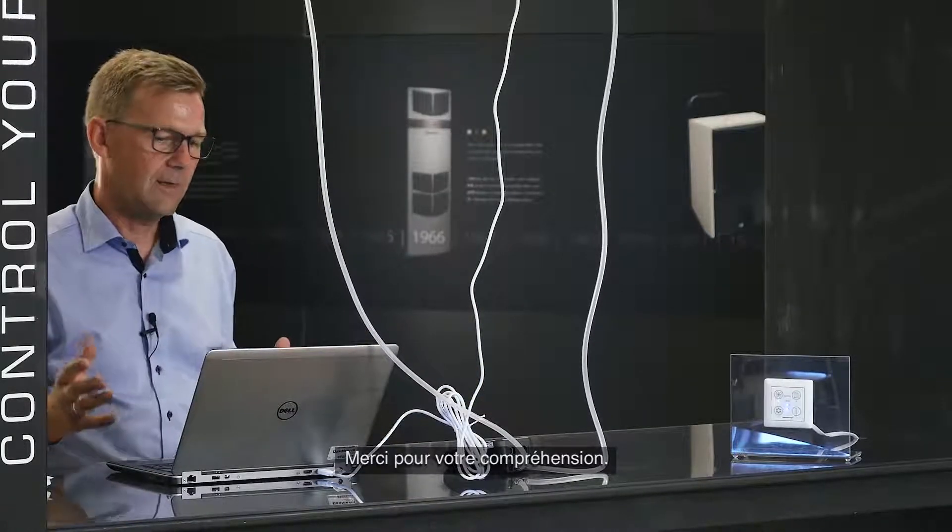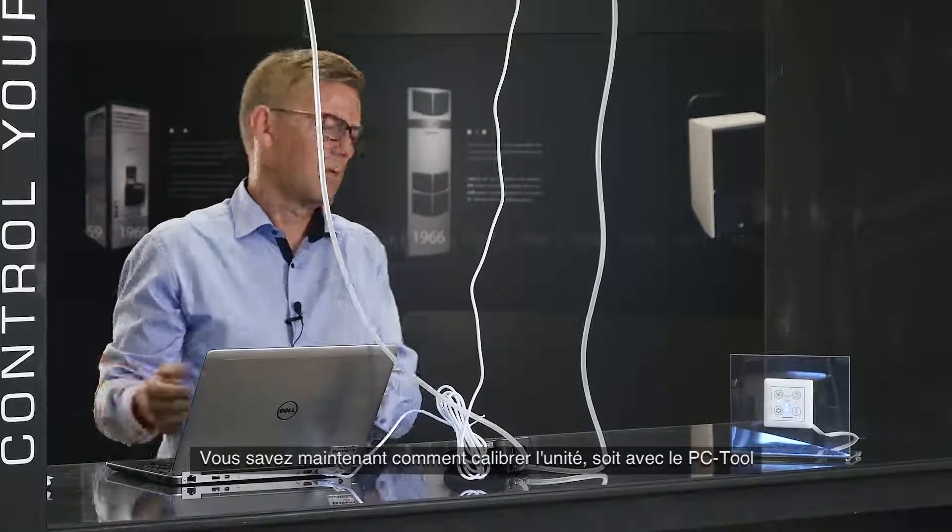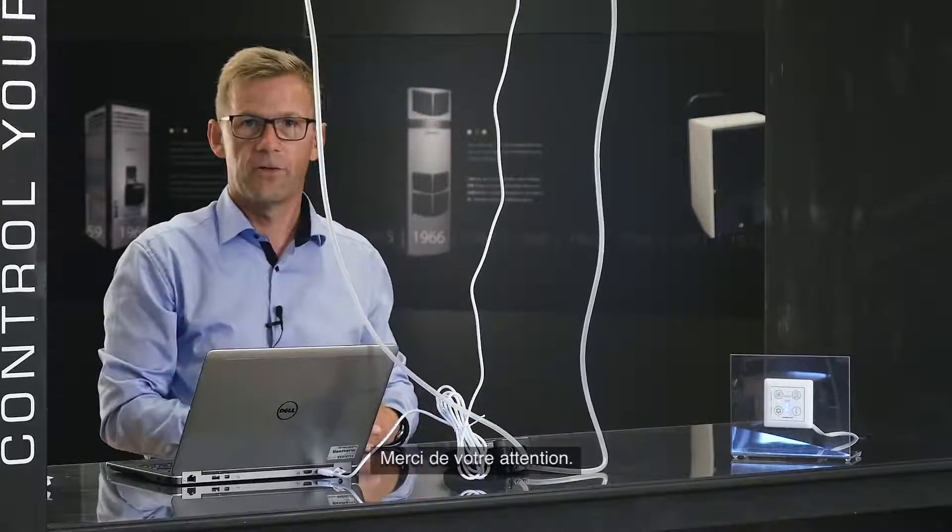My calibration job is complete. You now know how to calibrate the unit with both the Dansam PC tool and the Dansam wire control. Thank you for listening.